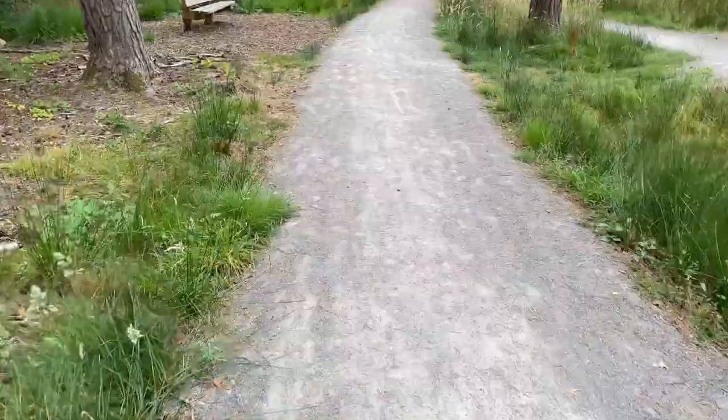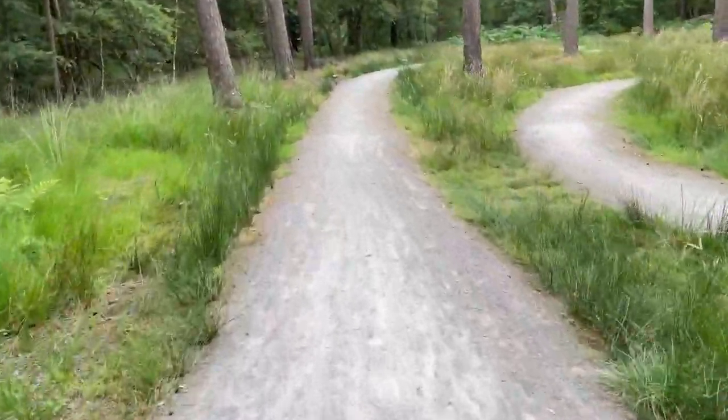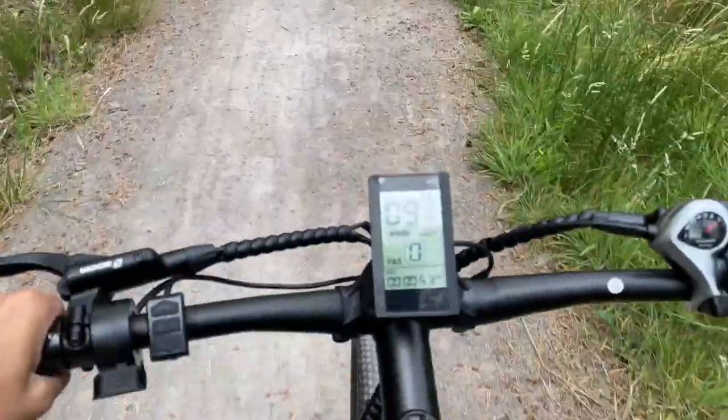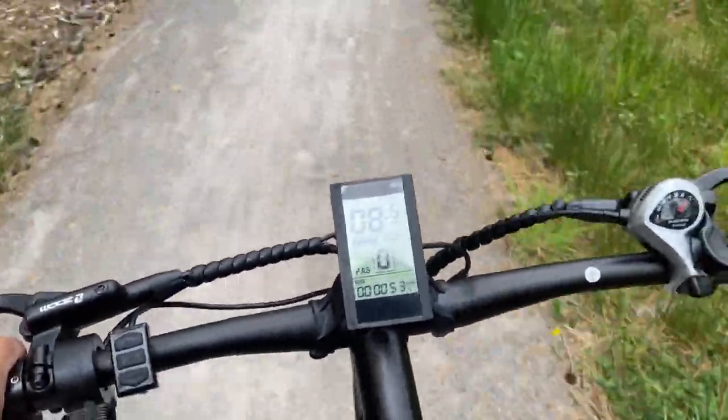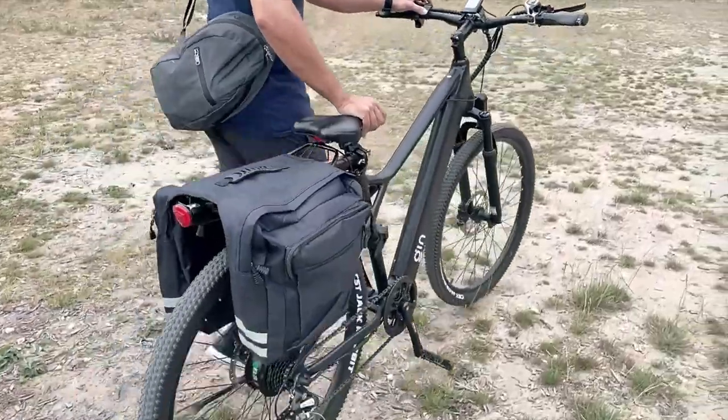If I wanted to jump onto a curb which didn't have a drop curb, I felt very comfortable doing that as well. With the weight of the bike, it makes the ride a lot smoother too because it is lighter and it feels like you're gliding a little bit more easily.